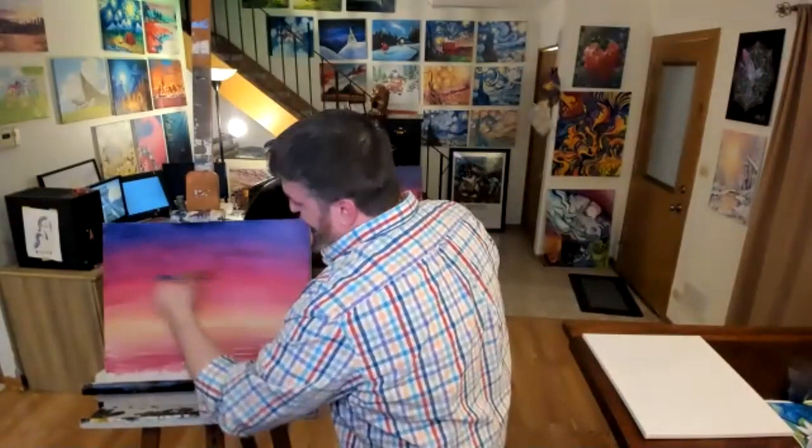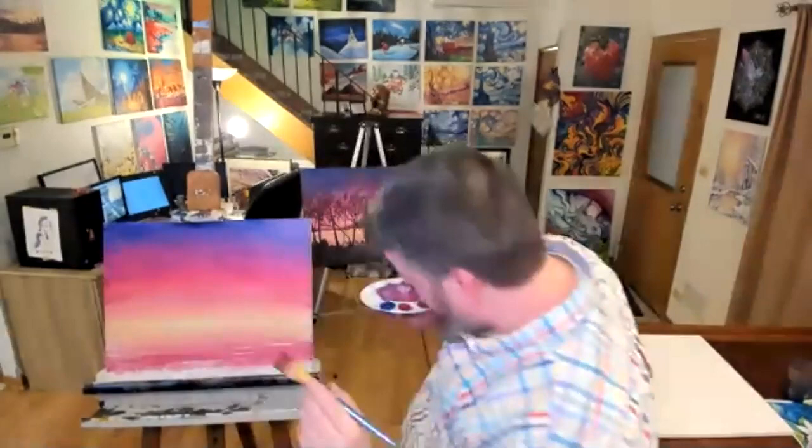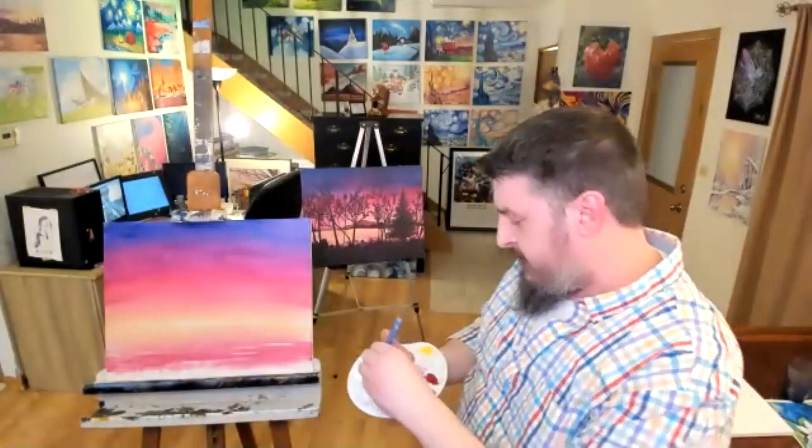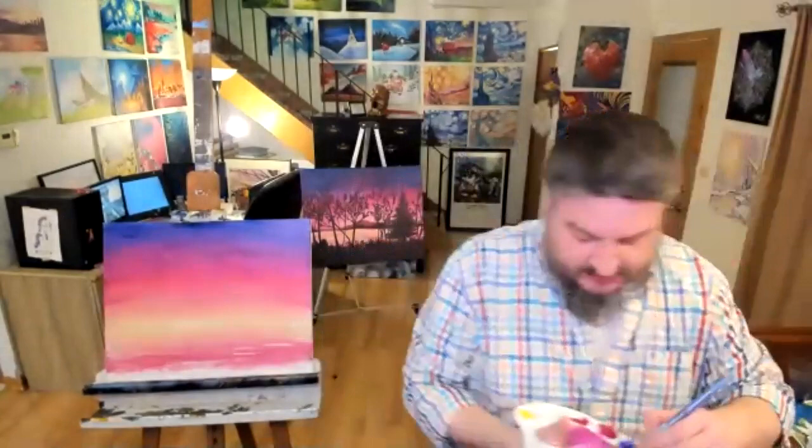Because I'm standing to the side of it, I'm getting this natural arch curve to my paint — that's only because of the direction I'm standing. I think I want to bring it down just a little bit lower — I kind of like it where it is. I'm running out of purples again so I'm going to have to mix another batch of three purples and attack it again in a second.